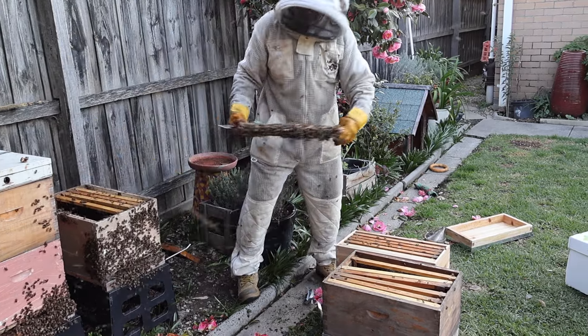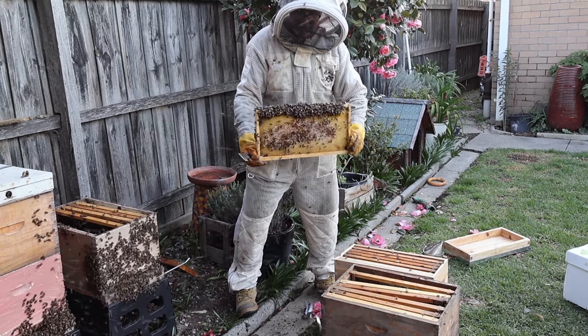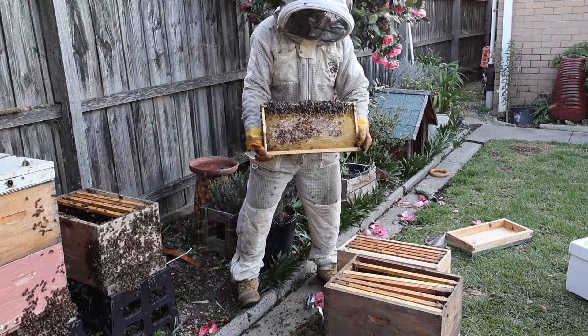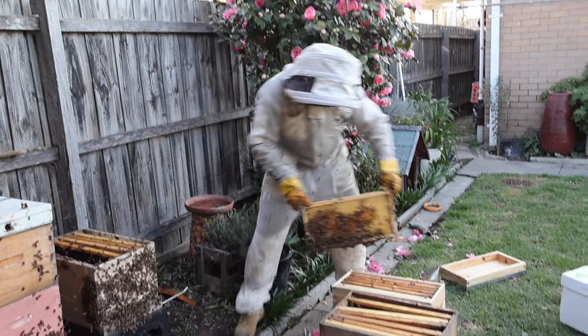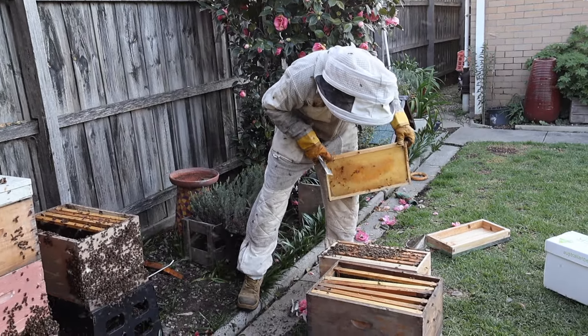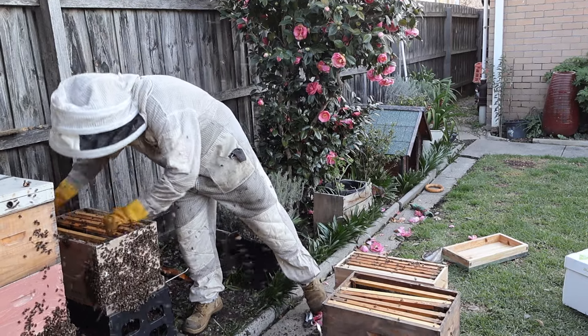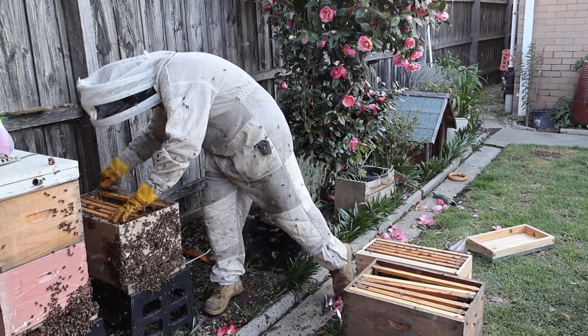That's a nice one — queenie, queenie, where are you? You just remember: you need to be about 25% crazy when you start beekeeping, and that increases to about 85% once you've been beekeeping for a few years. So we've got our bees — now we're going to close this one up.